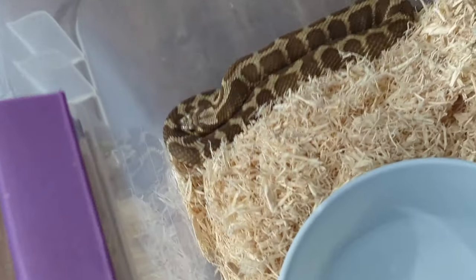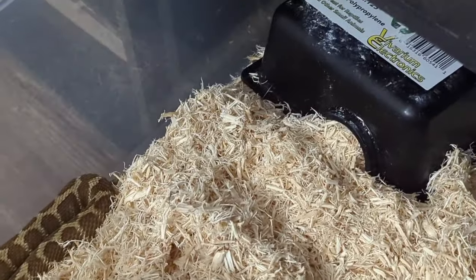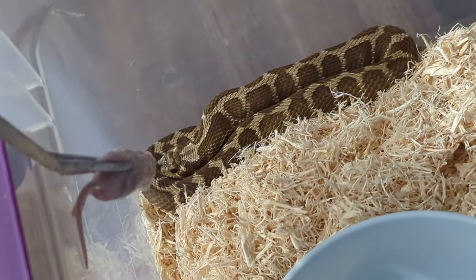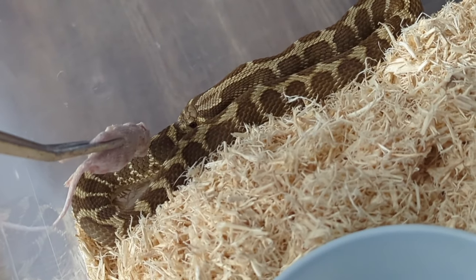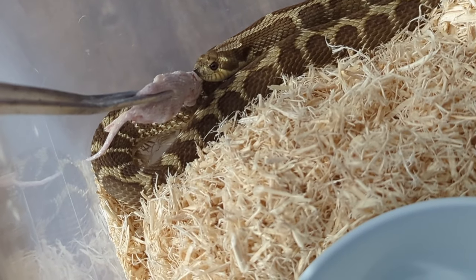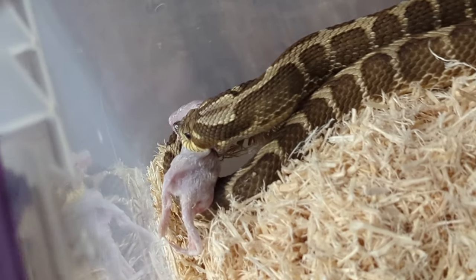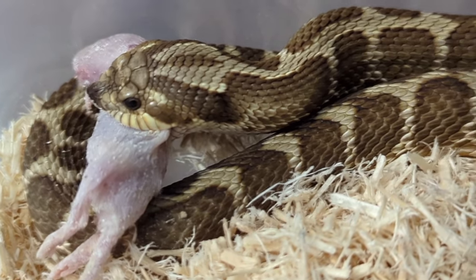Now we have my lemon ghost granite jungle outcross. Not only is she in a larger enclosure, but she's on aspen shavings, so I'm not sure how she will react to this — it's the first time feeding her since the switch. There you go. I guess it didn't really matter.